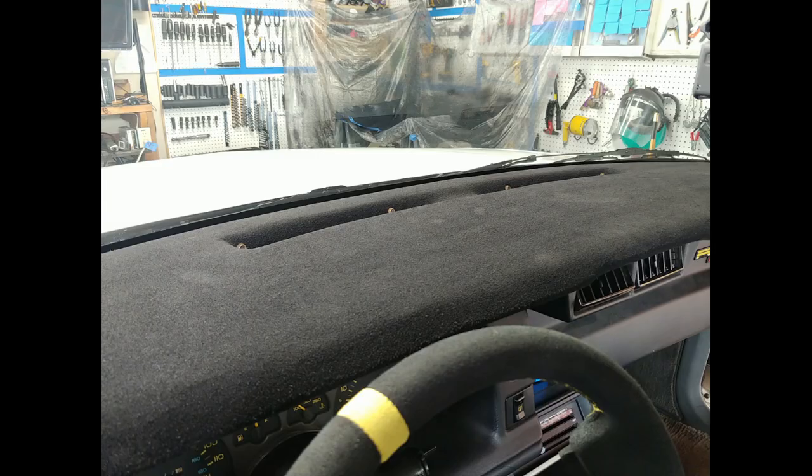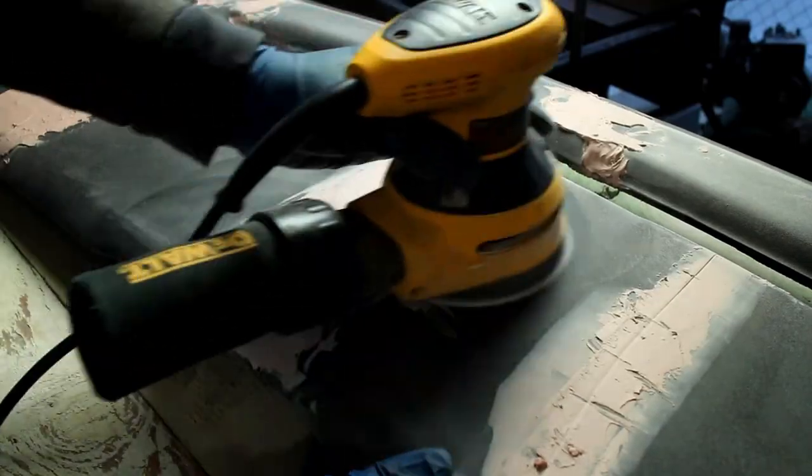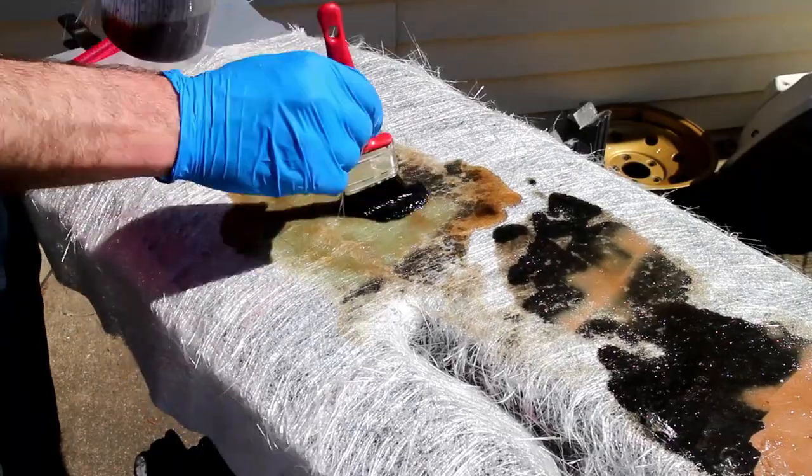This video covers flocking a dashpad. Make sure to watch Part 1 where I repaired this old cracked dashpad to where it is now.